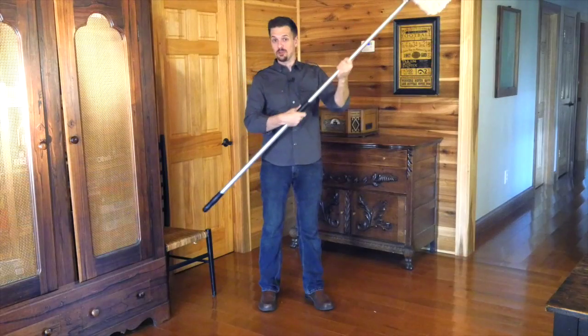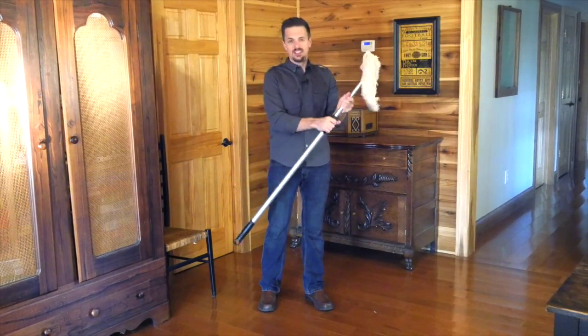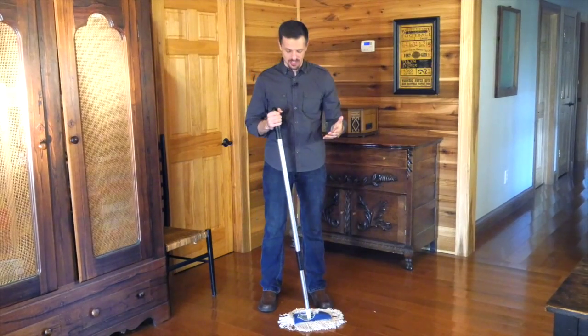It just works really great. Then when you're done, a quick twist and it returns all the way back down to standard length — that makes it really handy, that adjustable part.